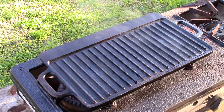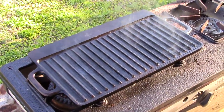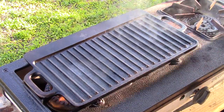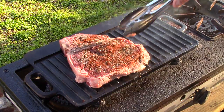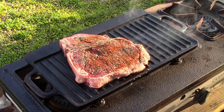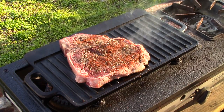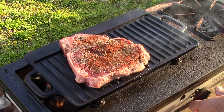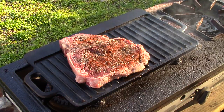I got the two burners under on medium heat. This comes out awesome — I got just a T-bone steak. We're gonna throw it on. Crank it up a little bit here.